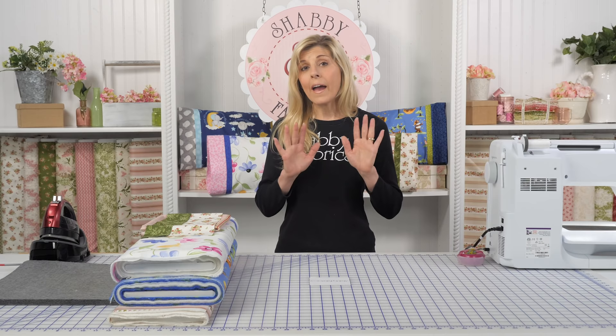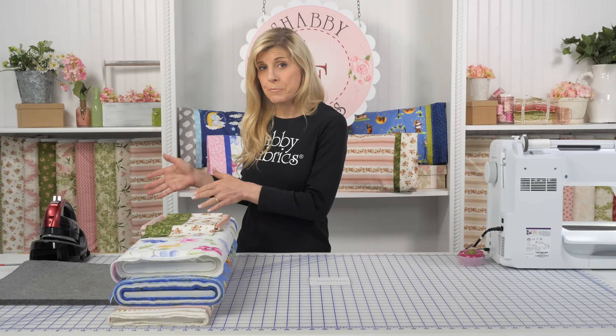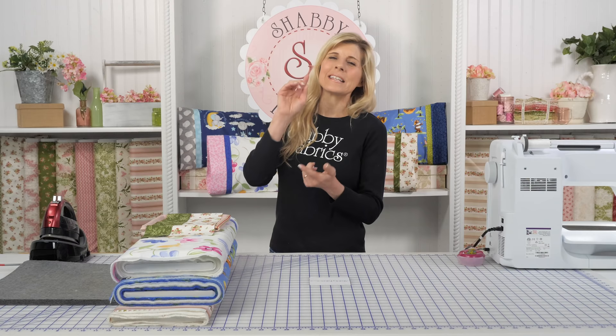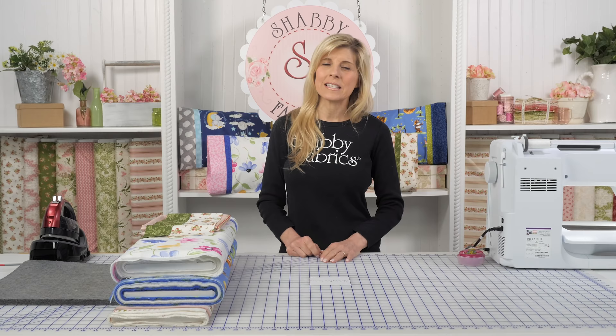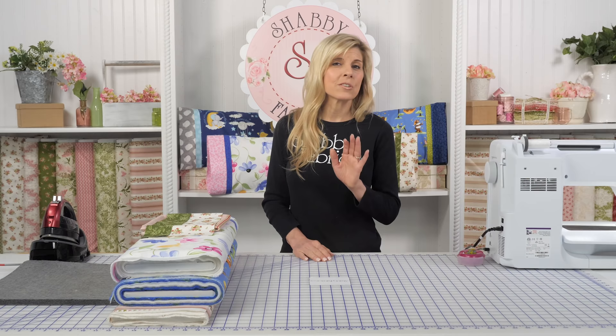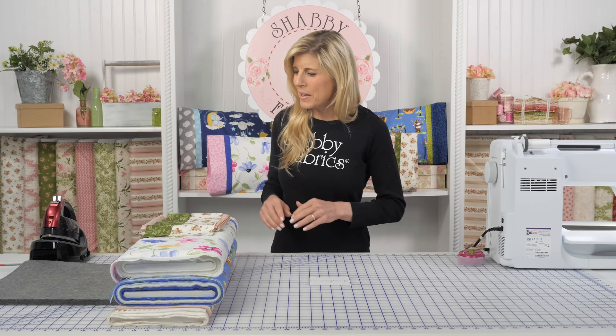The first thing I want to do is let you know that we have taken pictures. We have a full-color pattern that you can purchase. I'm going to show you how to do the pillow today on camera, and in a separate video we'll go over the standard size and also the king size. But if you want a nice full-color step-by-step photo guide, it's a great guide to have and a separate item you can purchase if you choose to.